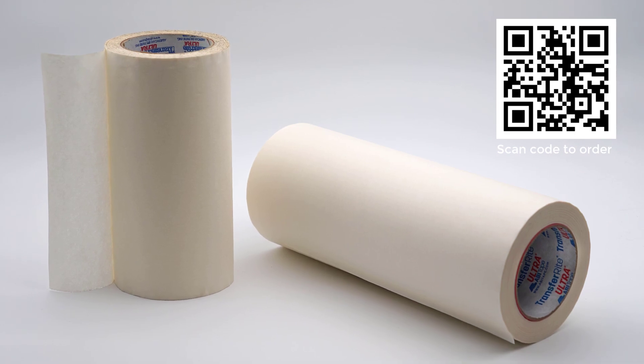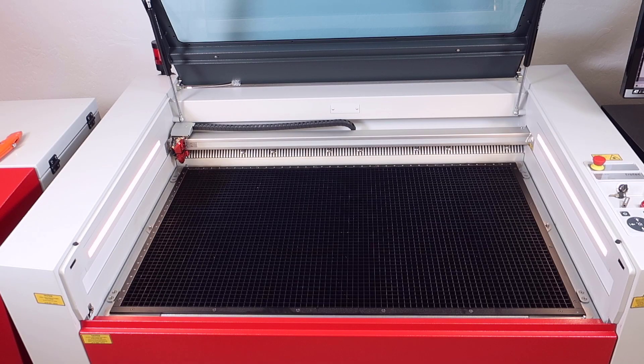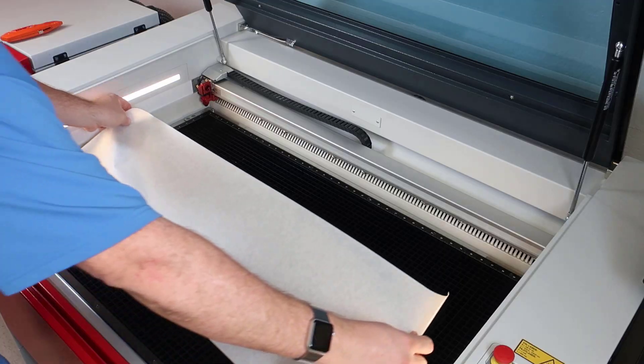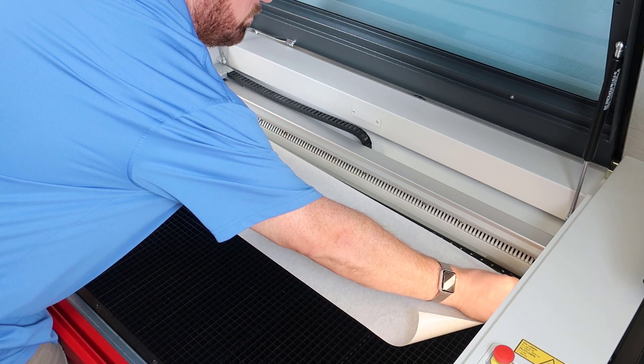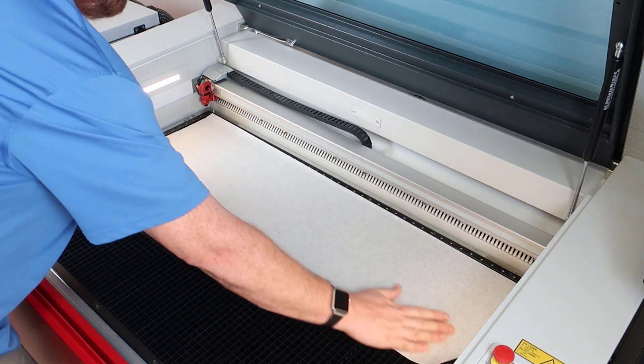This laser hack will show you how to use the downdraft cutting table combined with application or transfer tape to not only create a fixture for the pre-cut parts, but also provide a vacuum to hold the parts flat so that they can be engraved, marked or even cut in place.